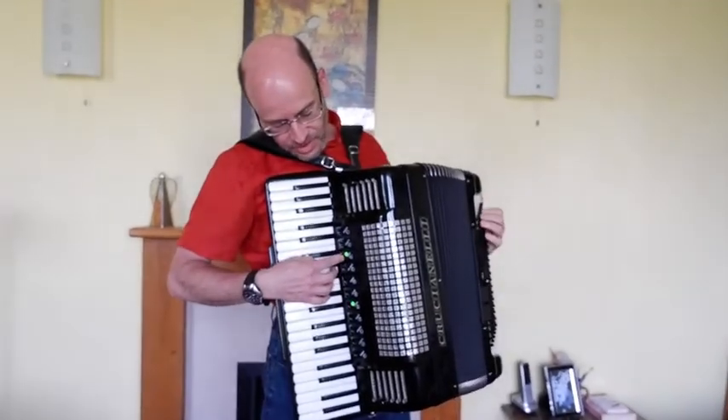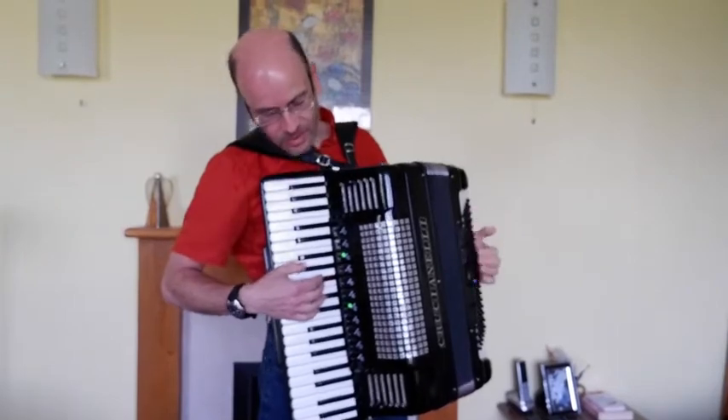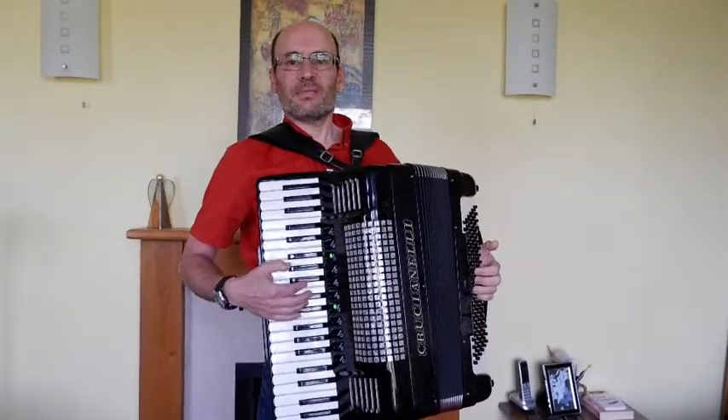Then there's this one which is called standard accordion. It's got the flat reed at normal pitch plus the bass reed.